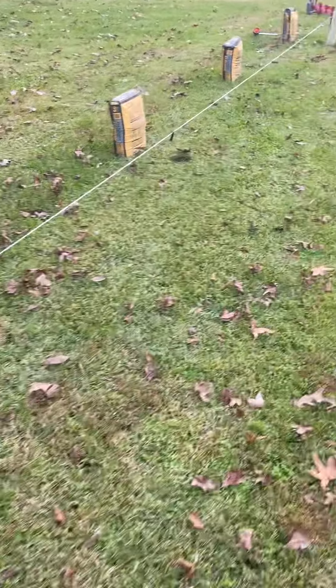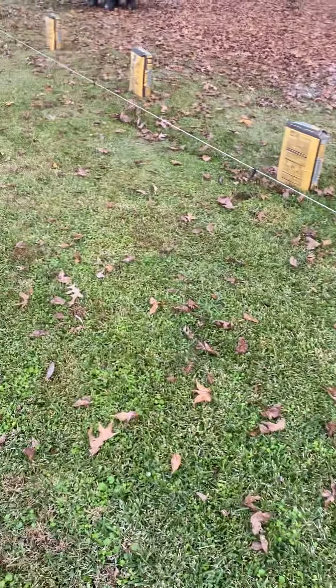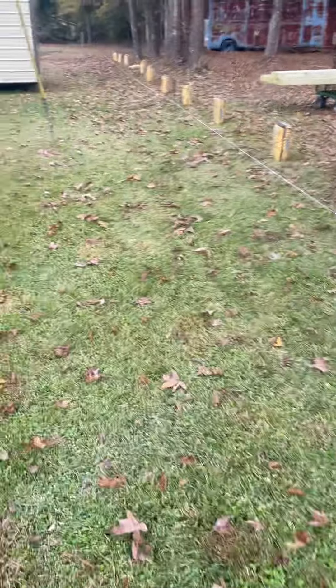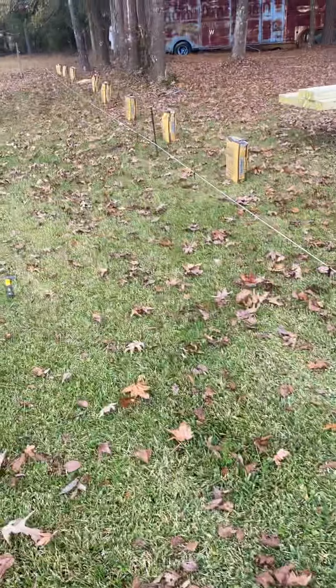Whether you're big into fencing or just now starting out, this is definitely one of the tools you need to look at. It is called the Equalizer and you can get it at mrfencetools.com — again, that is mrfencetools.com.